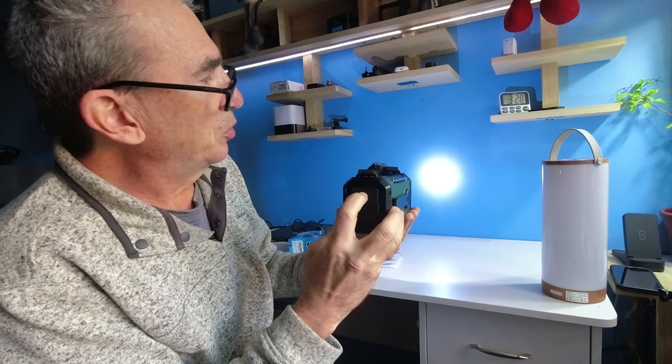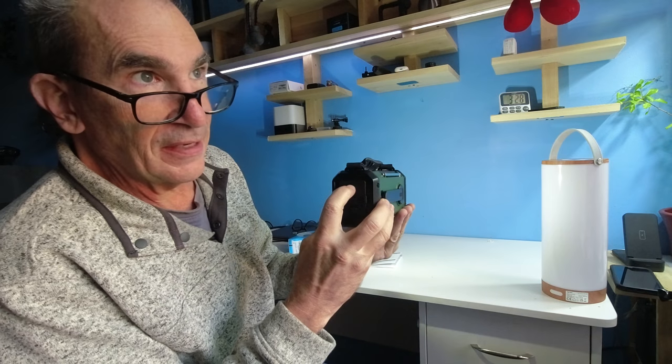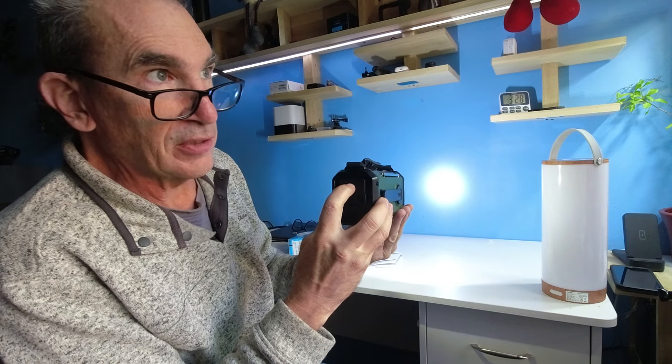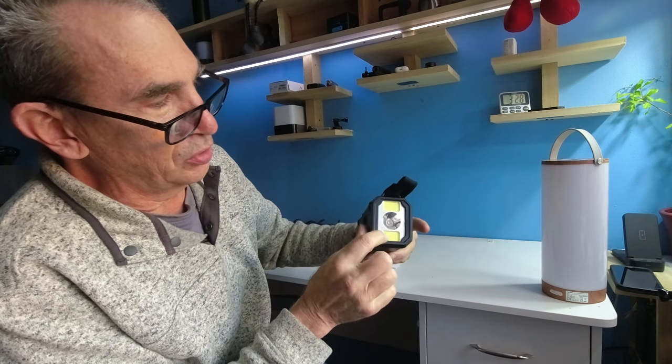If you press as shown on the unit, you have one light, a second light, and both lights together. On the front of the unit, you'll see the two COBs and a spotlight.